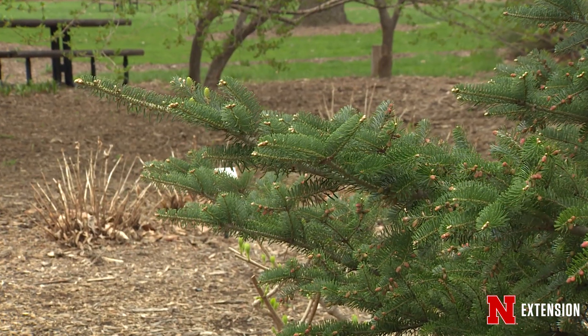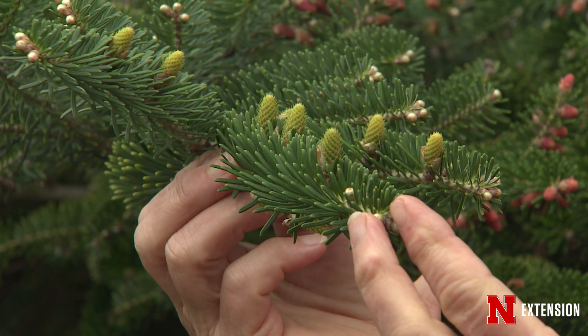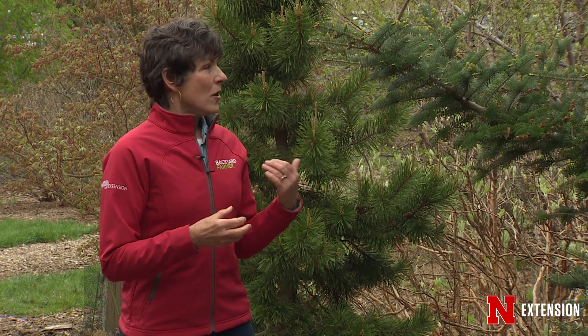On the fir, we rarely if ever see cones down low in the plant, and the cones on fir are so unusual because they point straight up. Even within a week's worth of spring appearing, we have cones on this fir down low this year because it was such an interesting year, and you can see them beginning to form.